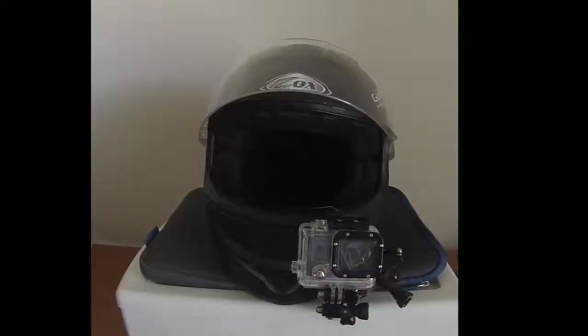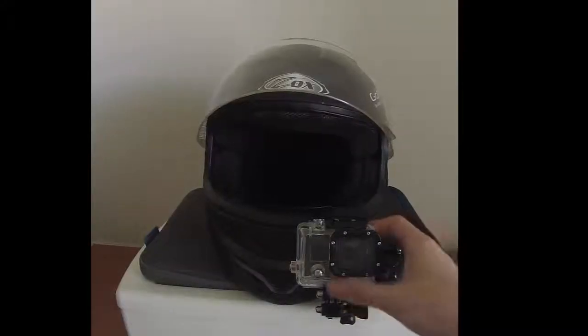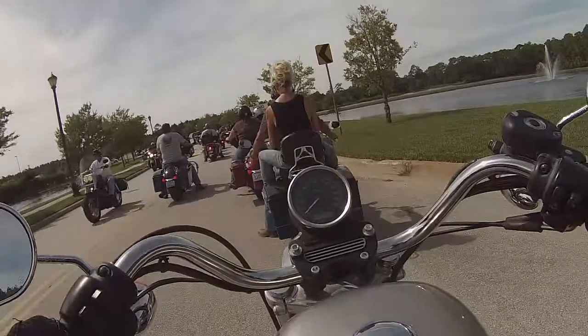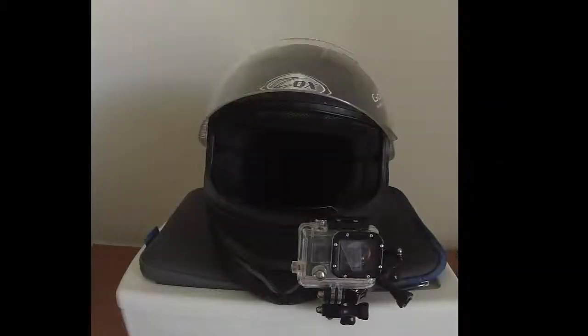Hey guys, Bob Frankenstein coming back at you once again. As you can see, I'm not on the bike today. I have a special video for you — it's mostly about my personal GoPro setup, how I have it on the helmet on the chin mount area. I just wanted to go over the easiest and best place to put your GoPro so you get the best view of not only the horizon but also your bike.